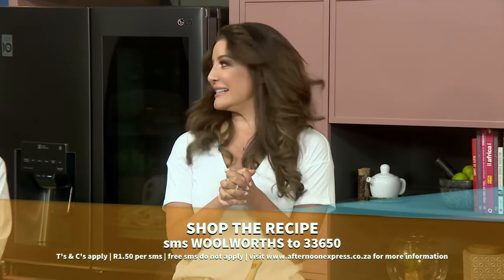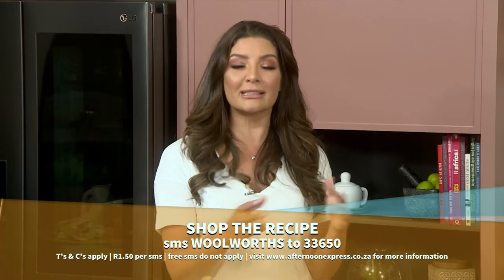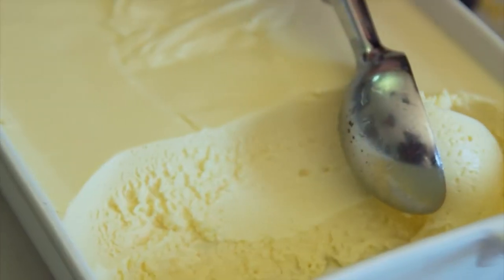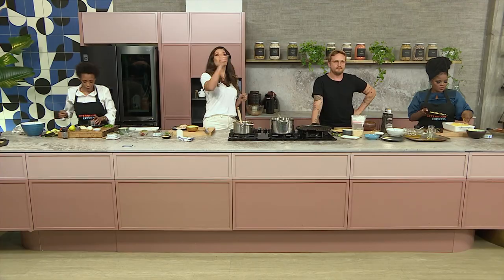Now talk about protein power. If your mouth is watering just as much as mine, all you need to do is SMS the keyword Woolworths to 33650 to have this recipe sent to your phone. SMSes are one rand 50 each, free SMSes do not apply. And of course, no meal is complete without a sweet treat. So after the break we're going to be making a clover olive pride ice cream with a berry compote. We'll see you ready with dessert right after this.